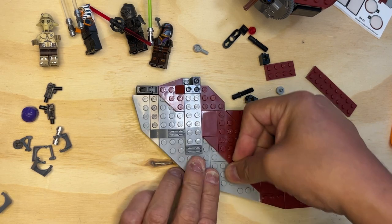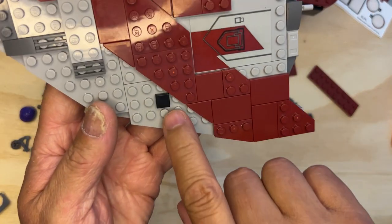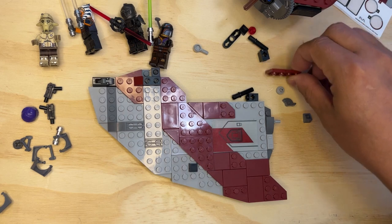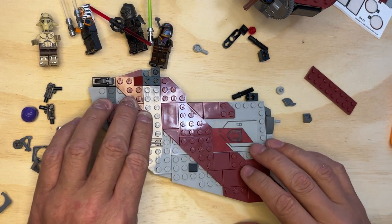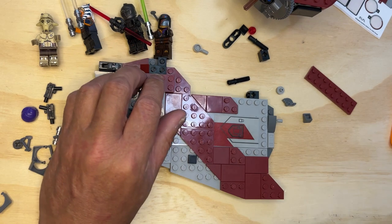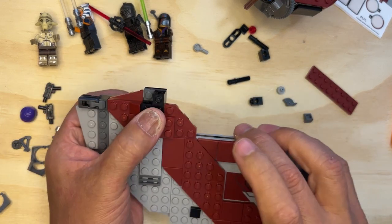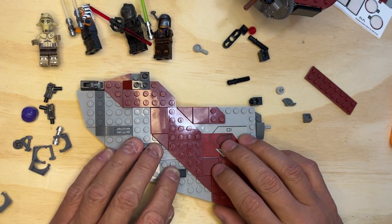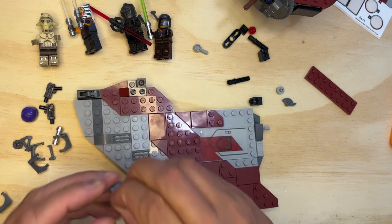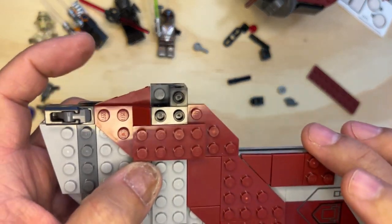This one goes right there, so you can see — one there, one there. And then I've got another one that's going to go... it goes here. Let me make sure I'm doing this right. Yep, that's how that goes, it's right there just like that. That rounds that out. And I need another dark gray one to put right in here, just like that, so it steps down a little bit.